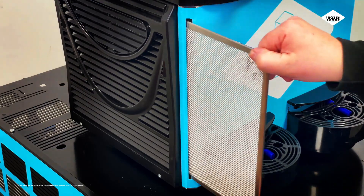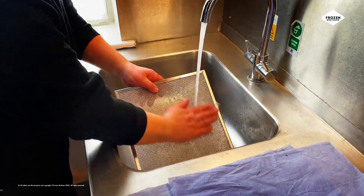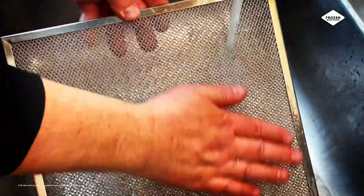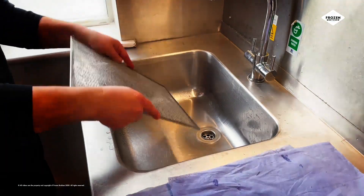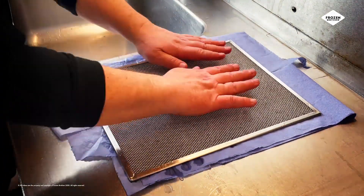Next, make sure that your filter is clean. Remove the filter from the slot on the front of your power unit. Using warm water, clean the filter and try to remove as much dust as possible. Shake the filter to remove as much water as you can, then use a cloth to soak up the remaining water.